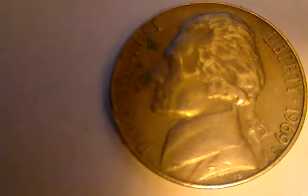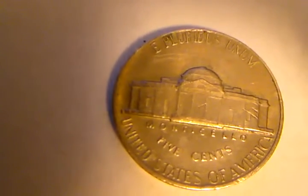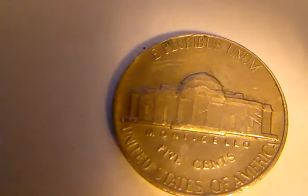I'm going to turn it over on the reverse. Now here on this side I see nicks on the rim, and that's about it. I don't really pick up any doubling or anything like that — just a couple of scratches on the house.